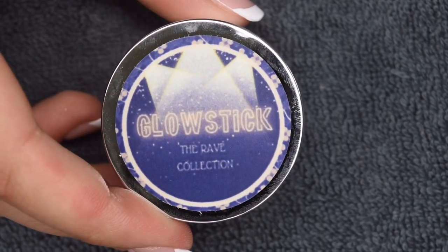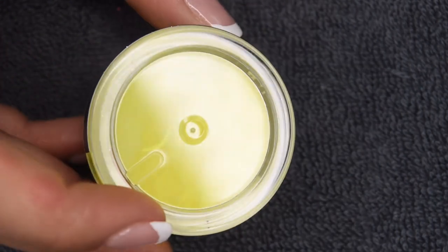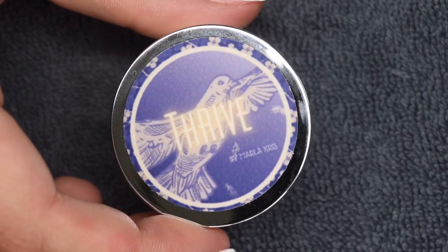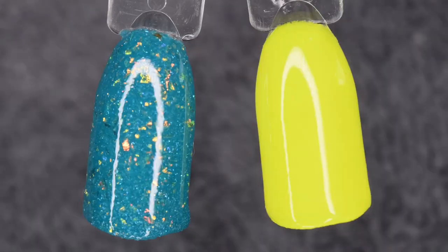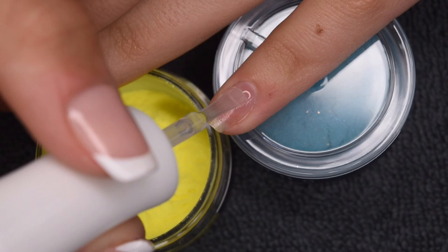Alright, so for my manicure I'm going to use Glow Stick from the Rave Collection — a really bright neon yellow. I will also be using Thrive, which is in collaboration with Marla Crist. The proceeds are being donated to PTSD Awareness, which I think is really special. Congrats to Marla on this collaboration, and I definitely recommend you check this color out as well as the others mentioned in this video.